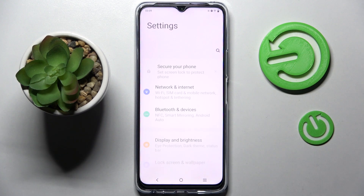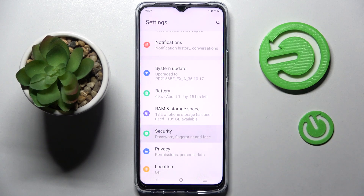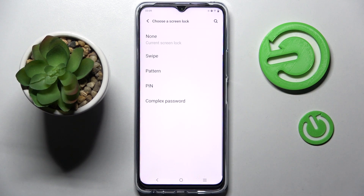First of all, go into Settings. Now you need to scroll down and choose Security here. Then tap on Screen Lock and select one of those lock-in methods by tapping on the best one for you.